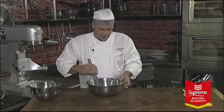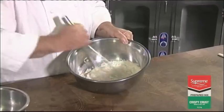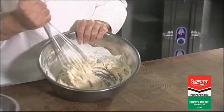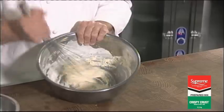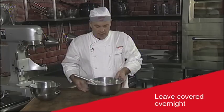Taking a whisk, you'll notice that the batter is very soft — that's exactly what you want to happen. When you cover this dough with a damp cloth, leave it overnight in the bakery in a nice warm area.